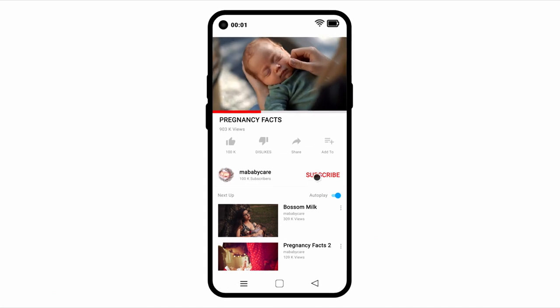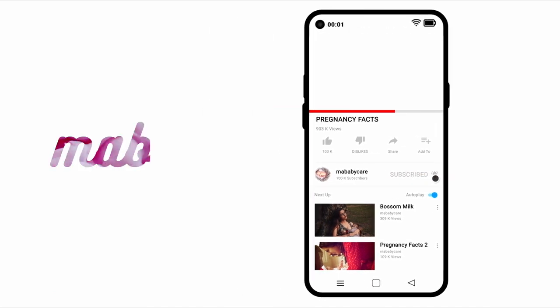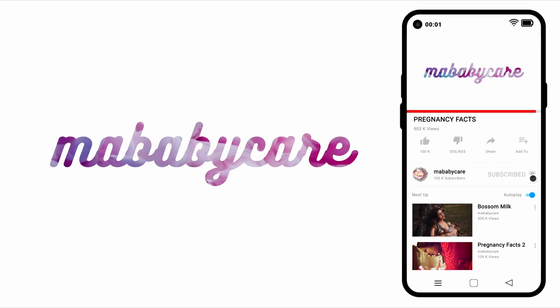For more facts, subscribe to our channel and don't forget to click the notification icon. Bye for now.